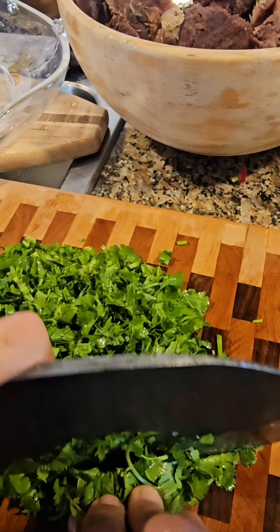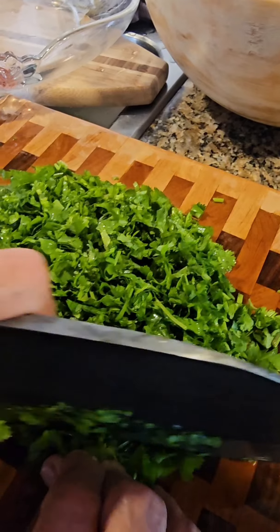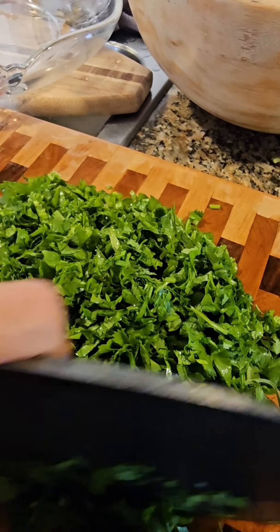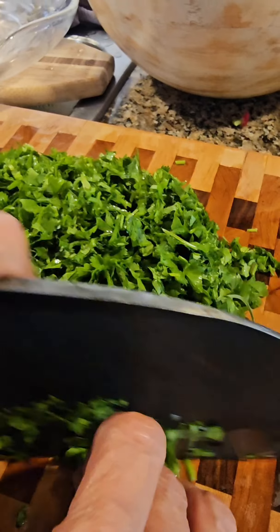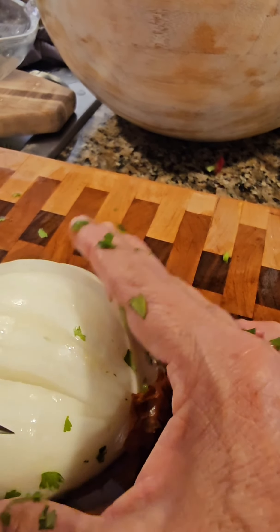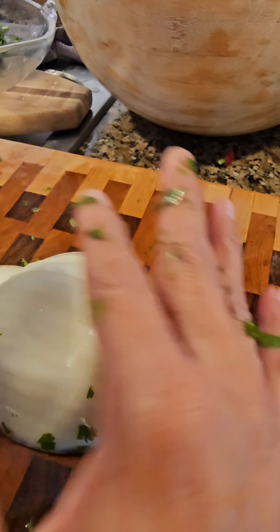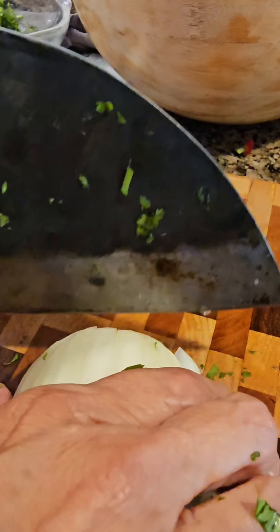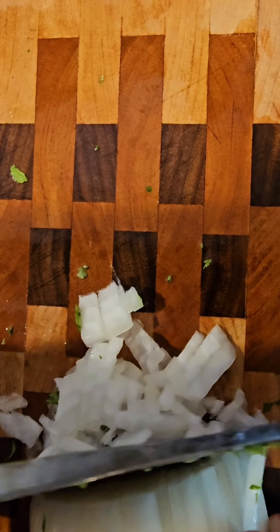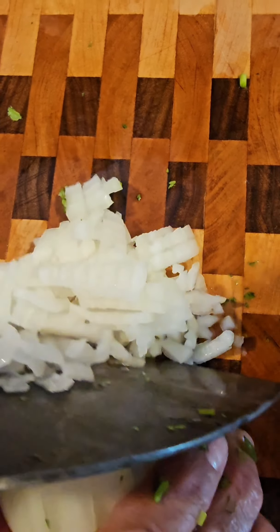Some of the best taco condiments are just onions and cilantro really. Tomatoes if you want. Jalapeños diced up if you want to. So anyway, this is one of the things we always do. I like how you cut onions — the technique. It looks like they come out perfectly diced already. Professional.